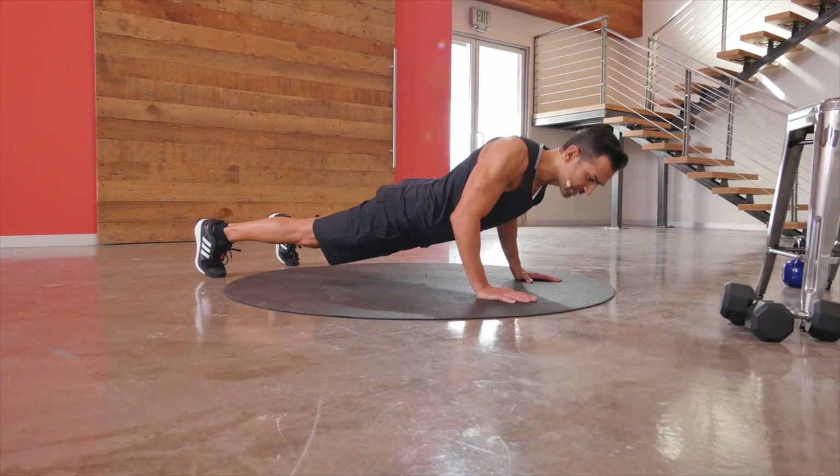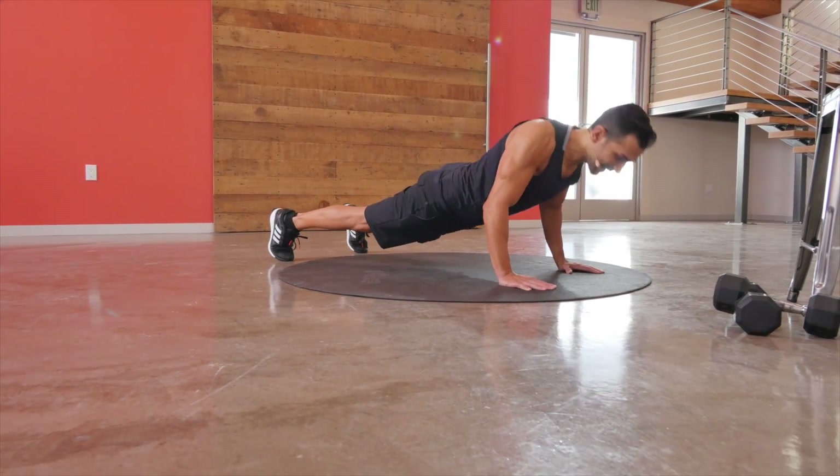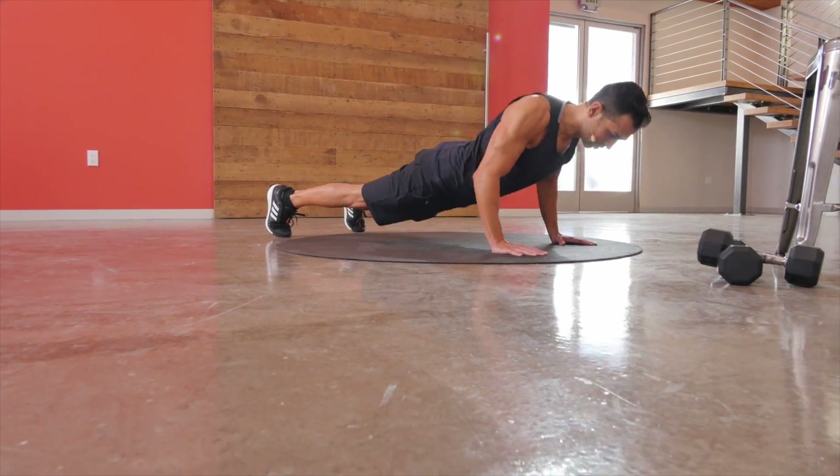Be careful of bouncing into this exercise. Even if it shortens the amount of reps, really find that beautiful range as you push through every time.